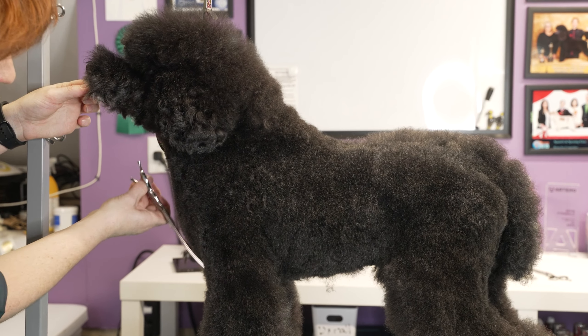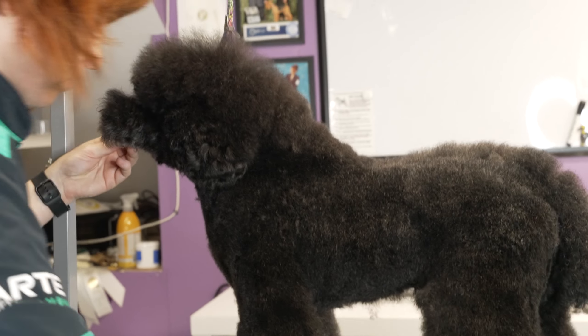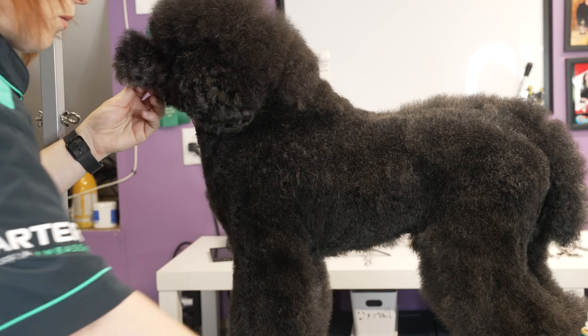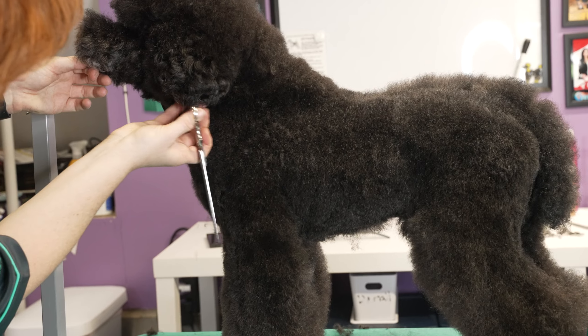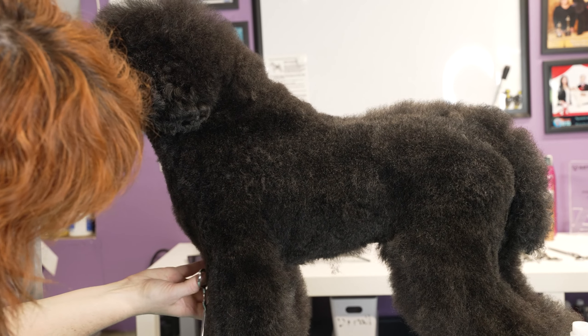I always love using chunkers. Curved chunkers are a definite game changer in my book. They definitely help you get really nice soft angles, and especially on curly coats, the finish is always nice and plush — and pet owners absolutely love that.